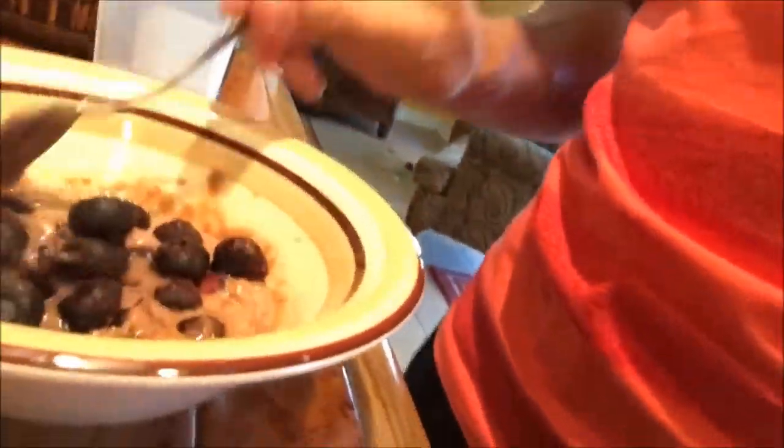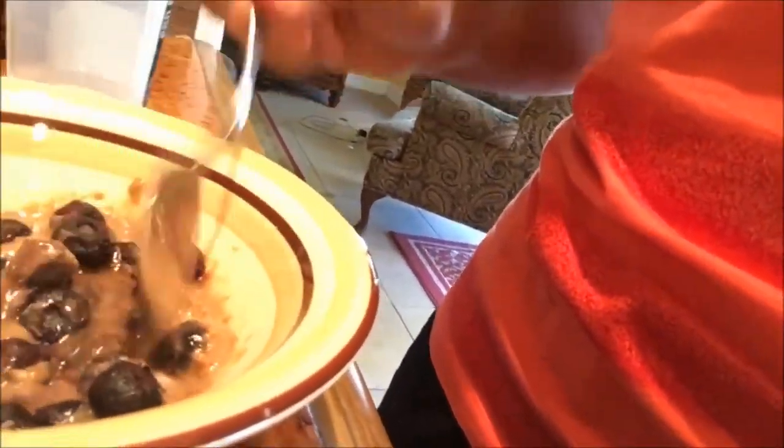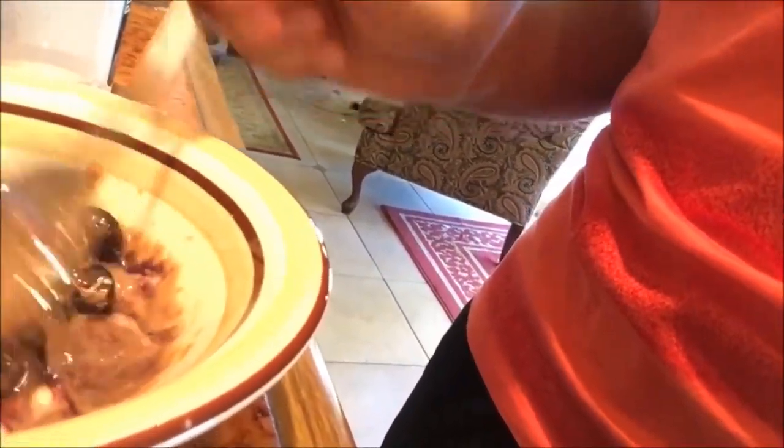You can throw bananas, peaches, or whatever kind of fruit you want in there. I like to use frozen fruit because it gives it a nice texture. I'm mixing the berries in now. It looks a little too watery, so I'm going to add a little bit more protein powder.